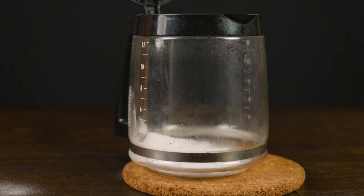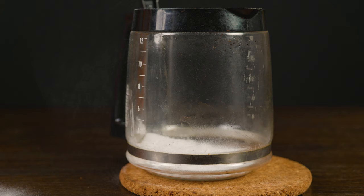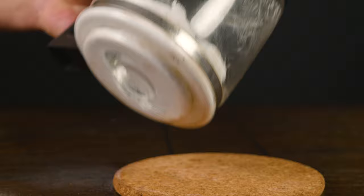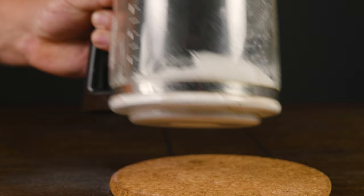The first ingredient that we're going to send to war is baking soda. We're going to use however much it takes to cover the bottom of the pot — in our case four tablespoons should do the trick, that's about 56 grams. But depending on your pot size you may need to use less or more. You want to move it all around so it covers every nook and cranny of that pot.